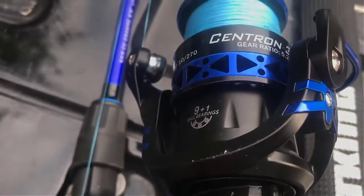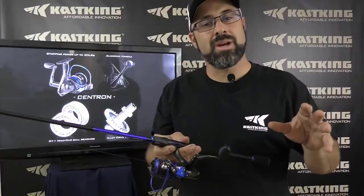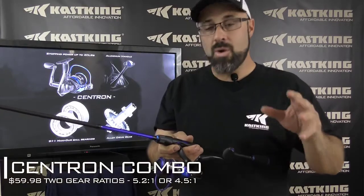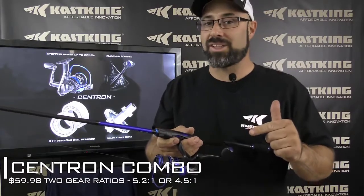This new Centron spinning reel is an improved spinning reel with a 4.5 to 1 gear ratio, or also available in a 5.2 to 1 gear ratio, with a powerful, strong aluminum gear drive. The chassis is a lightweight graphite chassis, which is going to make this a very powerful yet strong chassis and save weight.